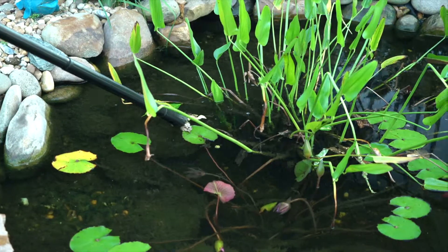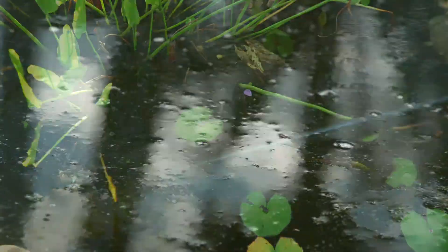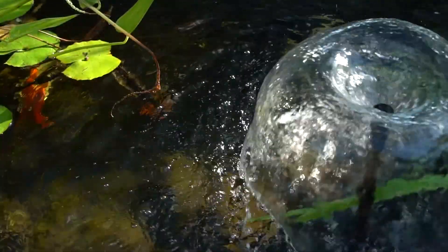The Pond Boss pond and pool vacuum is a great multi-purpose vacuum for cleaning fall leaves or getting rid of the muck at the bottom of the pond. This powerful vacuum can help you keep your pond beautiful.